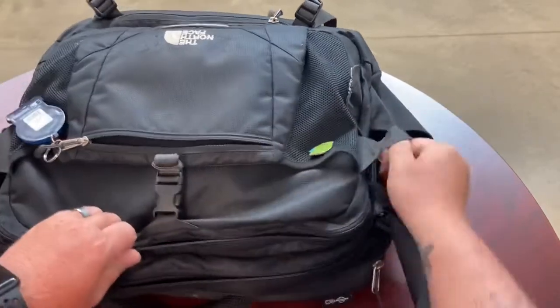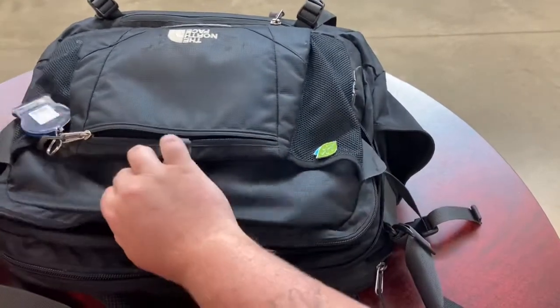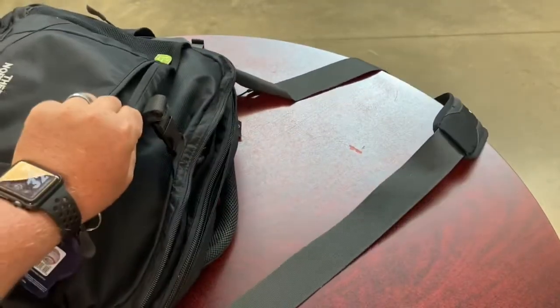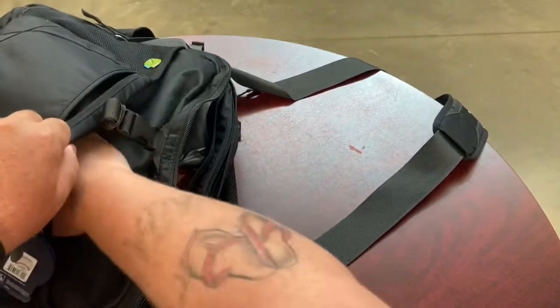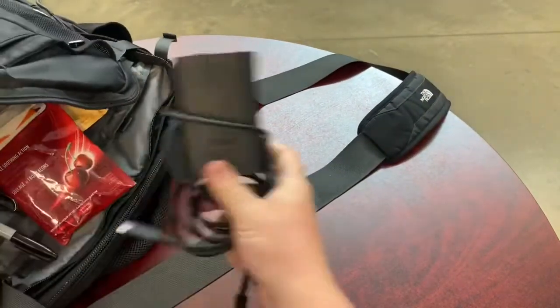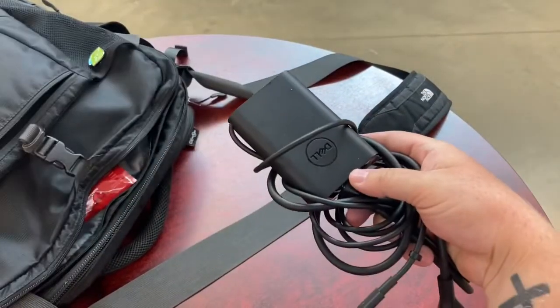The next pocket, working towards the big back, I'll call it the personals pocket. So you've got your outside pocket, you've got that reachable sleeve, and then we're into the personals pocket here. I threw my computer cord in there, but again, I might slip that into the bigger pocket too.